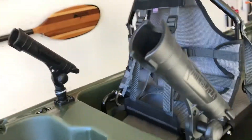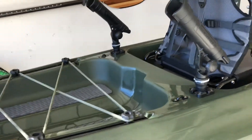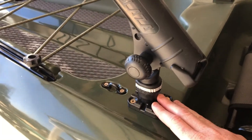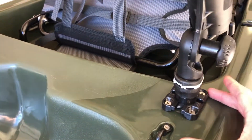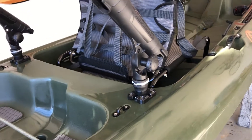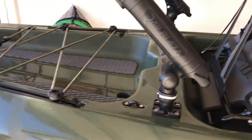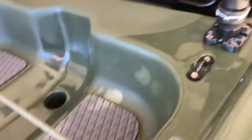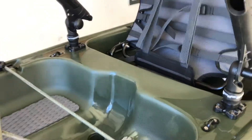Moving on to the back — right behind the back seat, minus these Railblazer rod tubes which do not come on the boat, those are just there because I was messing with them last night. On the boat comes a Yakutak Mighty Mount that can easily fit any type of track mounting system — that's a really cool feature. They didn't want to do in-hull rod storage because they feel like it takes away from the whole integrity, and a lot of people either patch them or move them. They'd rather have something you can just mount right to it and easily take on and off. Behind each of those, you have a pad eye so if you do have rods or a net with a leash, you can easily leash it straight to the pad eye and it's secure — if it falls in the water, it ain't going anywhere.